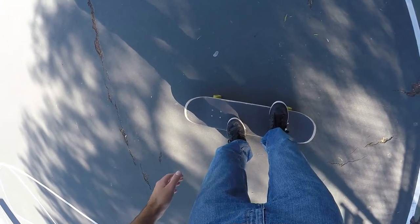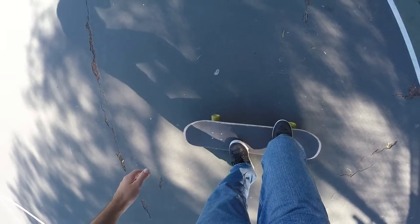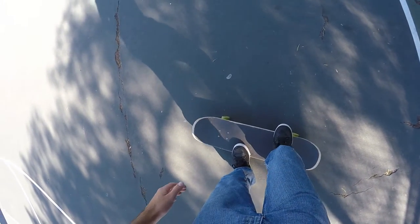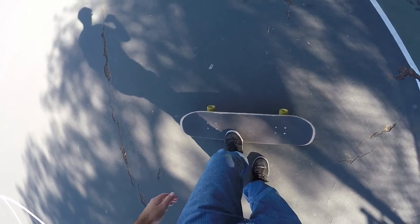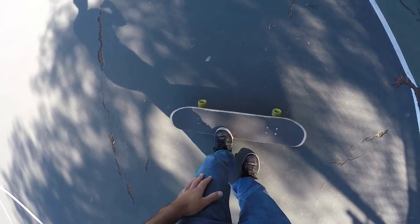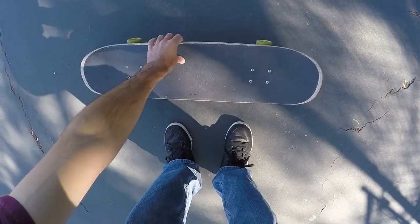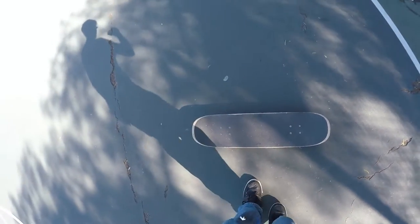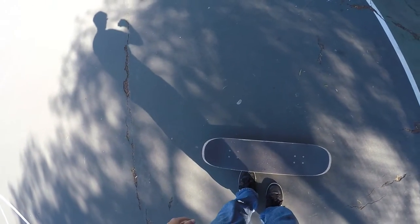First thing you're going to do is crouch down. As you start to jump up, you're going to take your back foot up first a little bit, and you're going to push down on your toes with your front foot — push down pretty hard so that the board naturally starts to flip in this direction. As soon as it starts to flip, you're basically going to take that front foot that was pushing down and flick it up really fast.